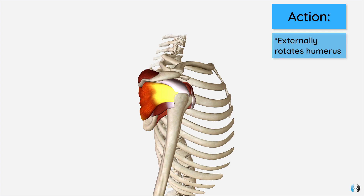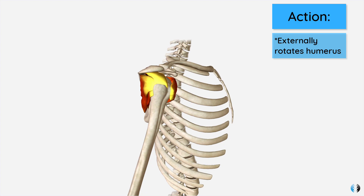In terms of its action, if you isolate the infraspinatus it laterally or externally rotates the humerus. However, like all rotator cuff muscles, it functions together as a functional dynamic unit, providing stability at the shoulder joint whilst moving the arm, keeping the head of the humerus in the socket — the glenoid fossa.